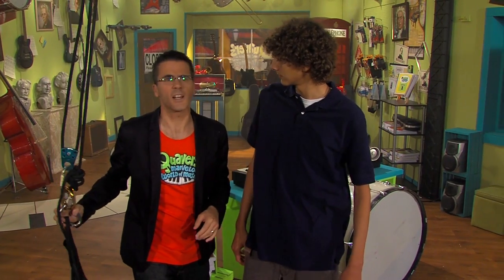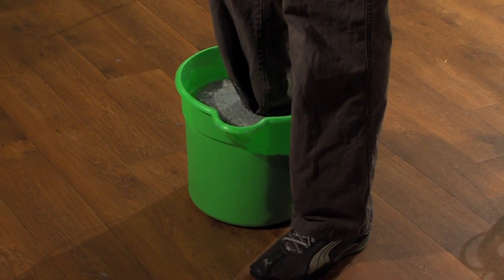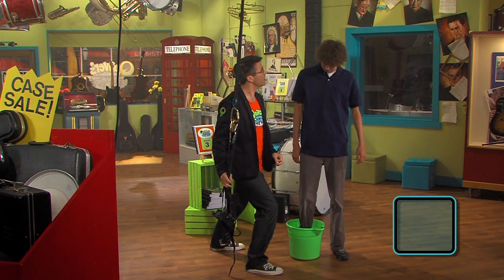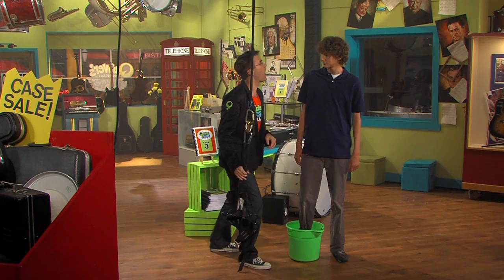Okay Frank, we're creating a metre of two. Frank, your right foot with the cement on it will be the strong beat. The left foot with the shoe on it will be the weak beat. You walk round the shop in a metre of two, I'll count you in.